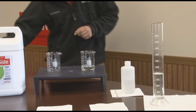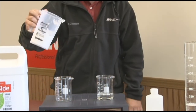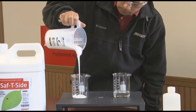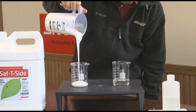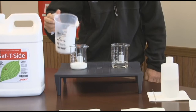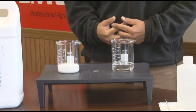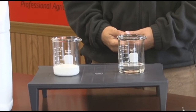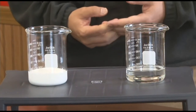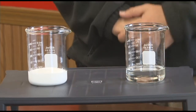Now I'm going to go ahead and pour some Safety Side. The first thing you'll notice is that it's pretty white and creamy. Safety Side is white and creamy because it's an inverse emulsion. Other oils that exist in the market today tend to have the emulsifier built in, and that is why they are crystal clear.